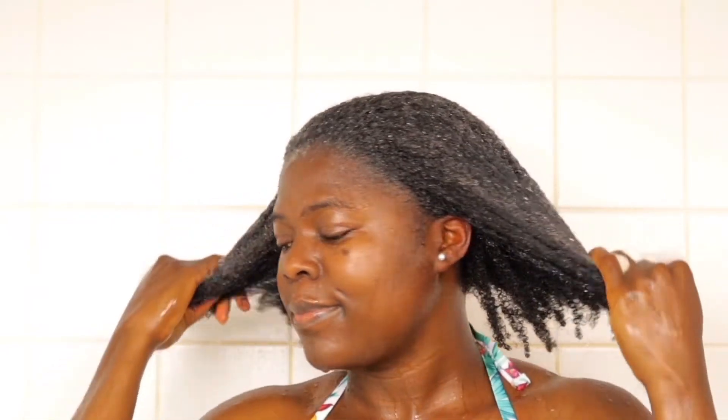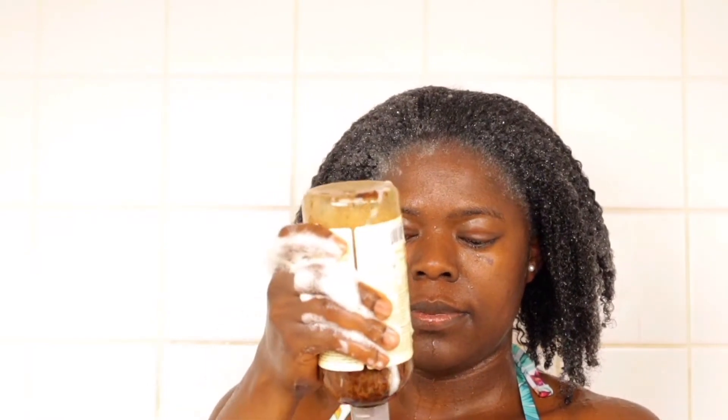One advantage of soaking your hair in water first is that the shampoo will penetrate more easily within your hair strands and on your scalp. For the second and third pumps, I still emulsify each one before applying, making sure to cover any parts that didn't get shampoo yet.